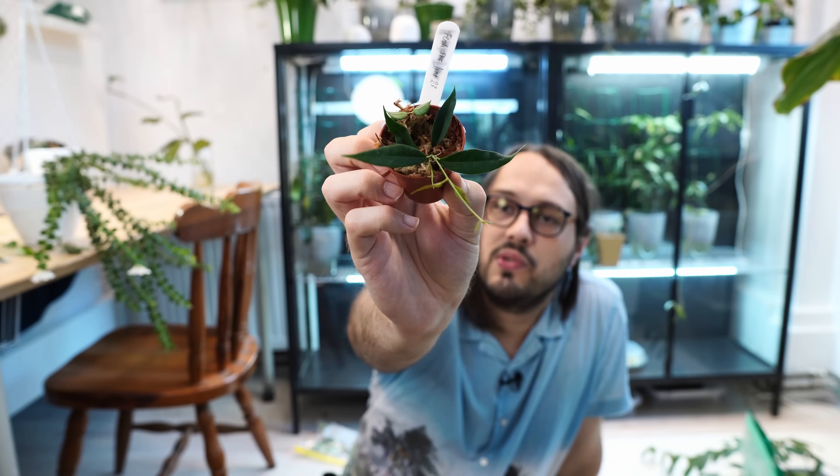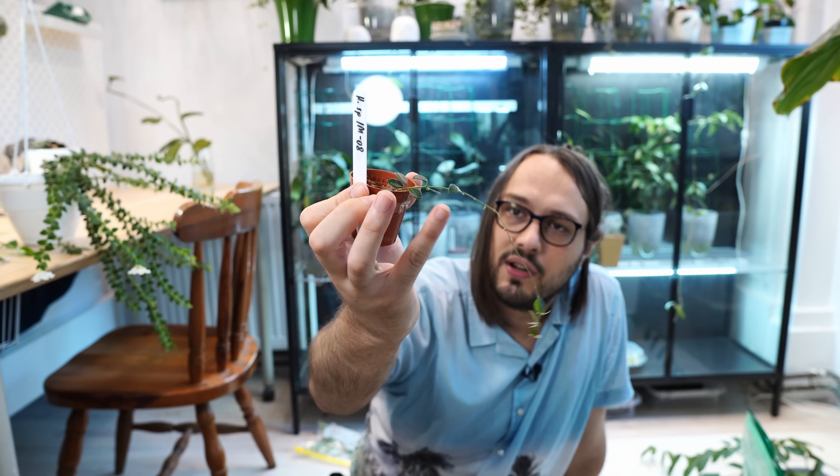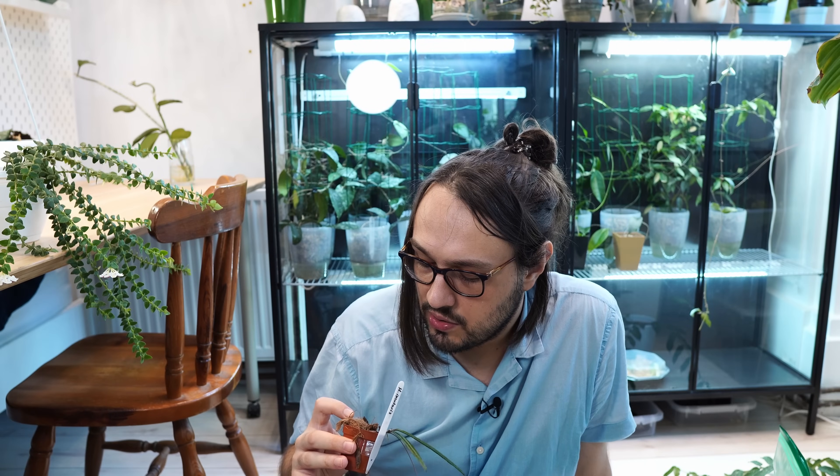Moss works well too. This is Hoya Solaniflora — the true Hoya Solaniflora — which was rooted in moss. You just stick it in moss but make sure not to compress the moss, as that's why a lot of them will rot. I don't mind rooting in moss, but my issue is when you take it out of the propagation box, because moss will dry out pretty quickly. I should repot this soon. I also have IM08, which was also rooted in moss. Coconut chips also work — this Insularis was rooted in coco chips and has grown a new leaf.